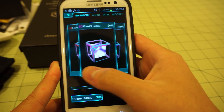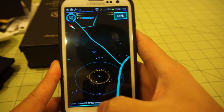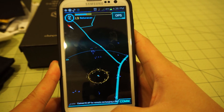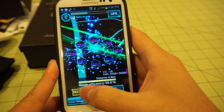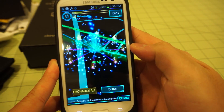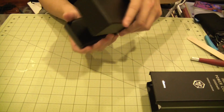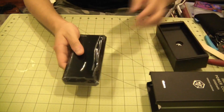Now, lore-wise, this is what a Power Cube is supposed to look like. What a Power Cube is — it's basically an item in-game that allows you to store Raw XM and pretty much recharge your scanner, i.e. your phone, for actions you need to do in the game.